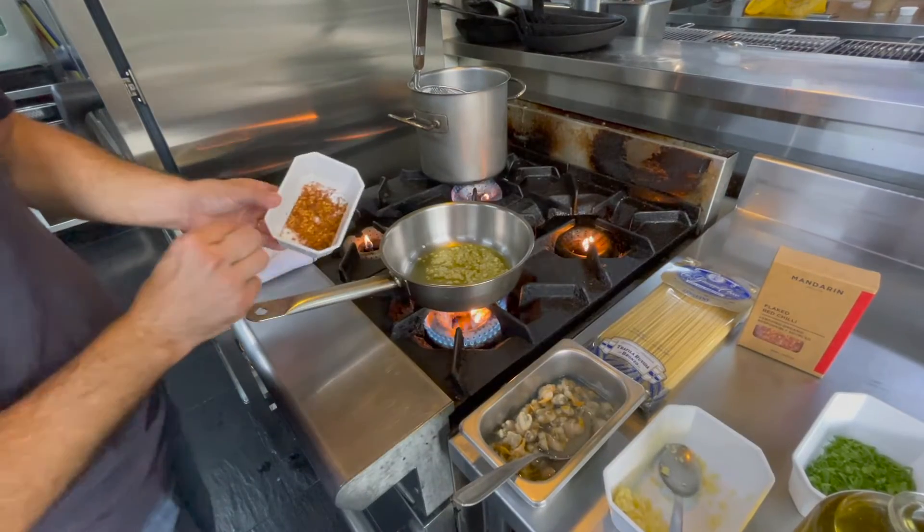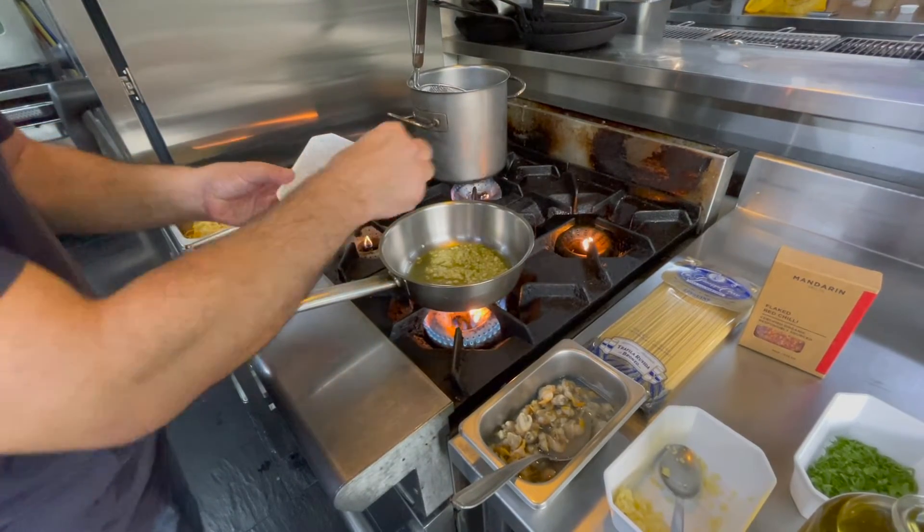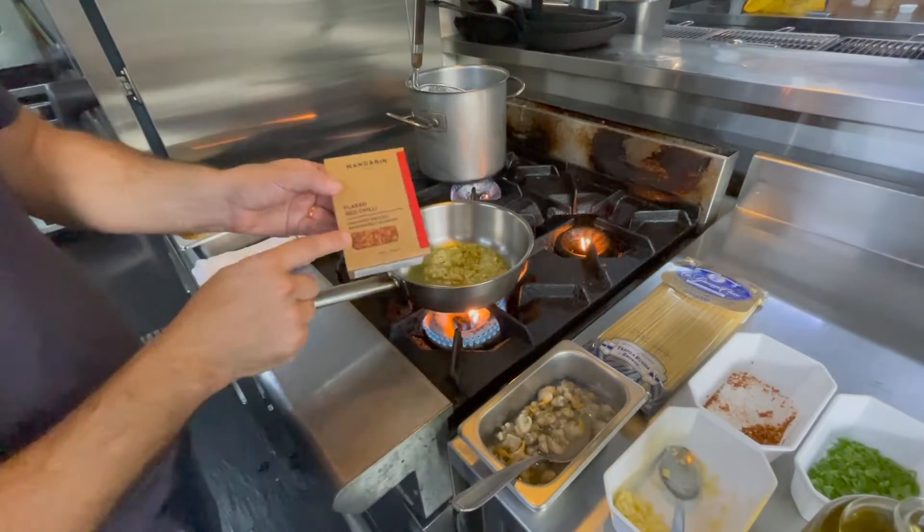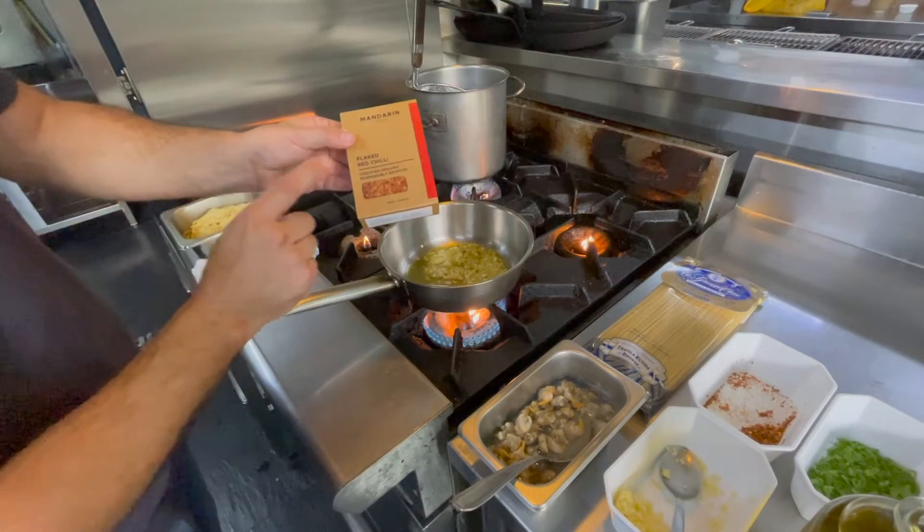Not necessary, but quite nice — a little bit of chili flakes. Just a little bit. These ones are from Sri Lanka, organic, amazing.